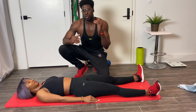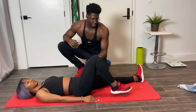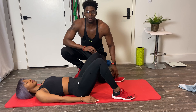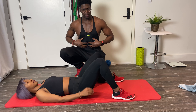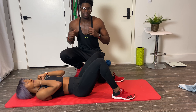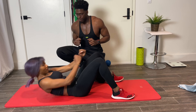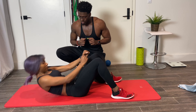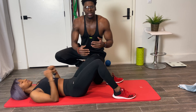Our next exercise is the cross punch sit up. Bend those knees and bring the heels close to the butt into a nice sit-up position. Initiate the movement from the abs first, then punch across the body — hence the name cross punch. That's the transverse movement we're going for. One, opposite side, two, three, four.